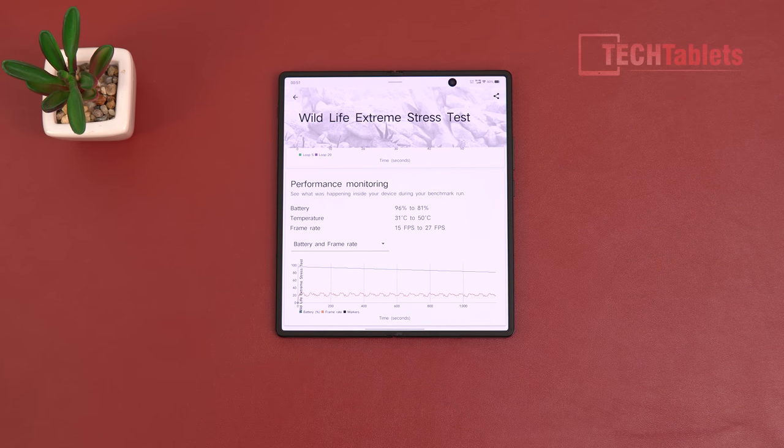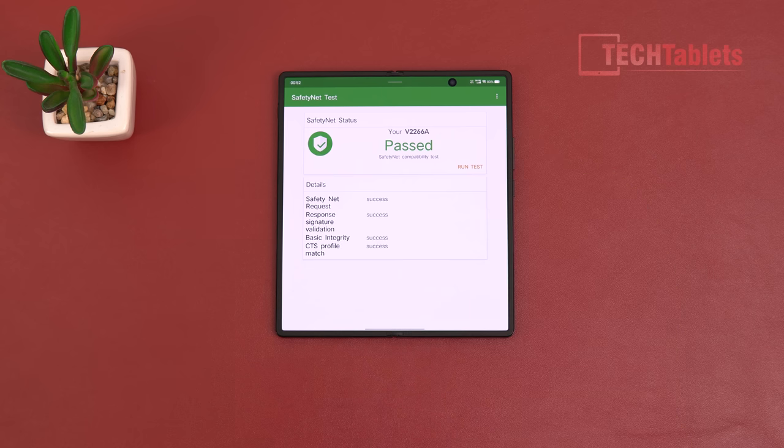Excellent cooling overall — it does get a little hot, reaching around 50 degrees Celsius on the battery temperature sensor. When you touch the outside during heavy use you can feel that heat, but they push performance to the absolute maximum.